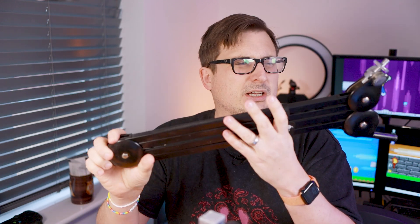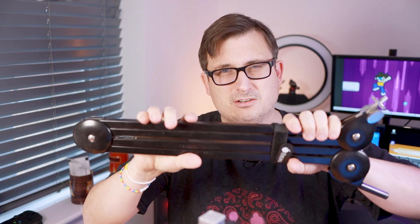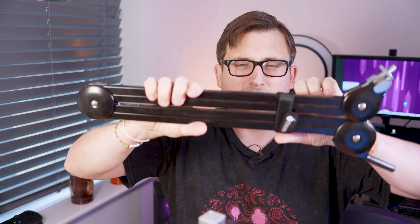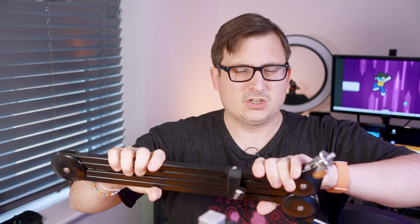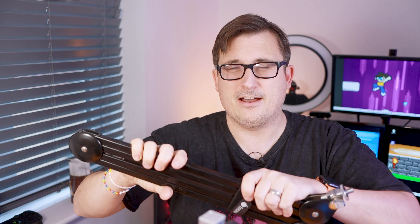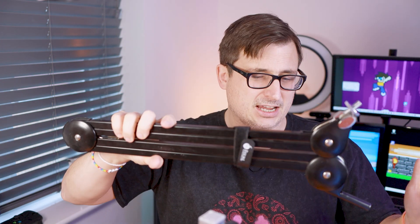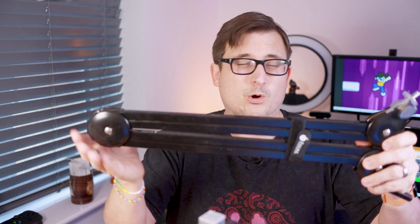I think this idea has got legs. I've got a boom arm here - this is one of my Rode ones, a spare one. The only problem is this requires a bit of weight on this end so you can move it into position without it springing back upwards. That's why I've got this cable tie on here at the moment - if I let it go it will spring back up because it's spring-loaded. So you need a good amount of weight on here to keep it balanced. I don't know if the weight of the microscope and the boom arm is going to be enough - we might have to add some more weight.